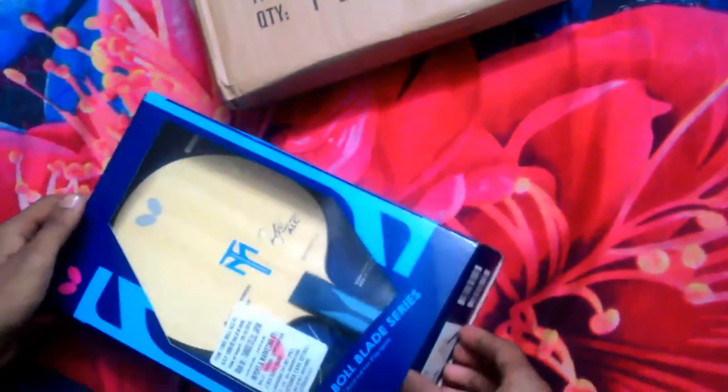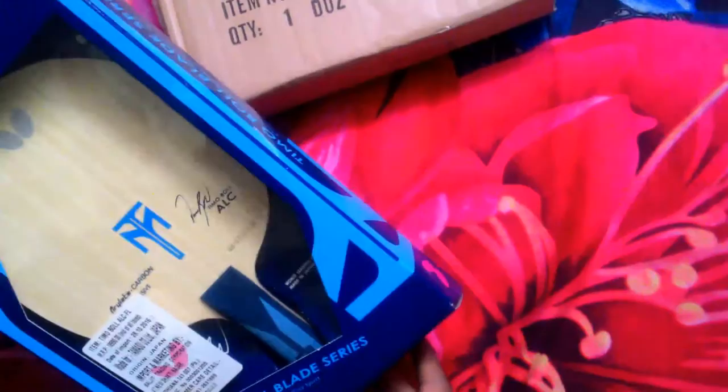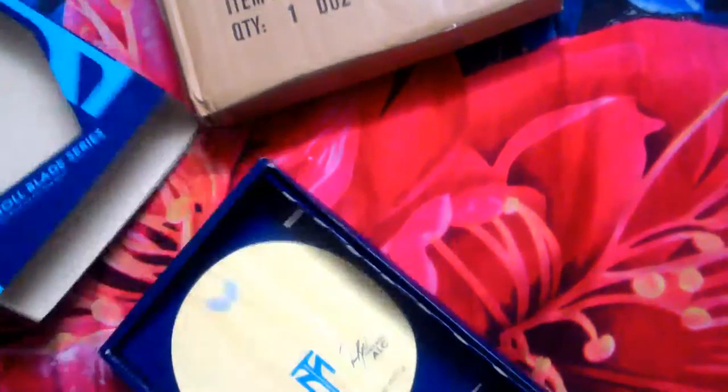Some garbage was thrown in the dustbin before filming, so that's why this is a partial unboxing. Here is the new Tibhar ALC package. There are some changes in the new blade series — some details like those found on the old Tibhar series.